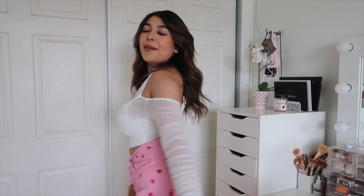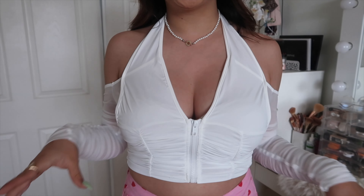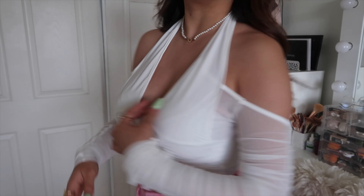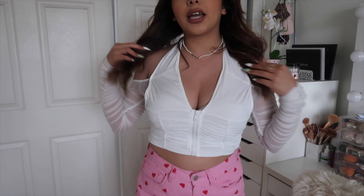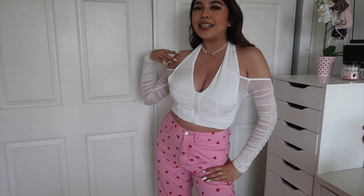This next outfit features a white top from Shein — I actually just did a whole Shein haul recently, so you can go watch that. The pants are also from Shein; they have little pink hearts on them. I thought white and pink go really well together. I kind of threw this together quickly and I'm here for it. It's kind of out there but it's cute.